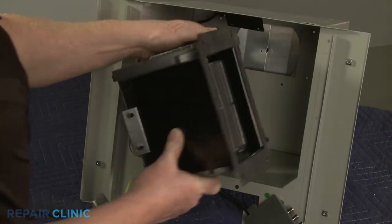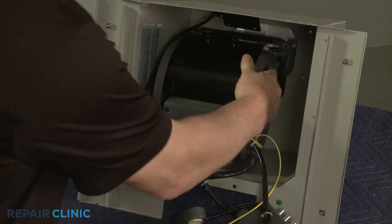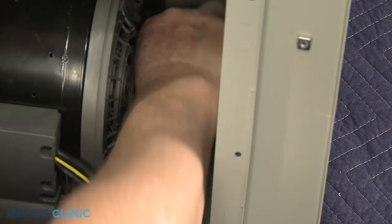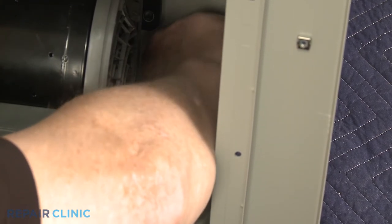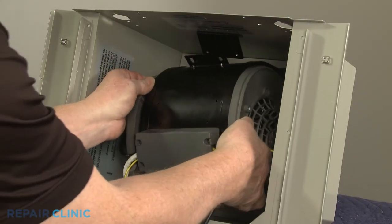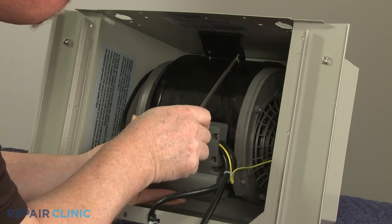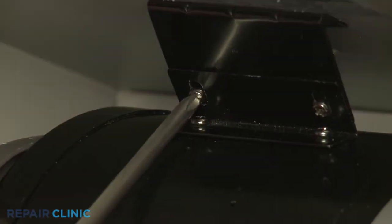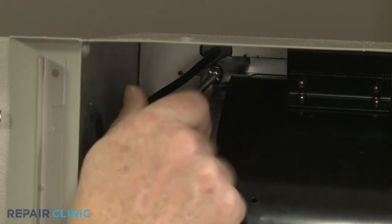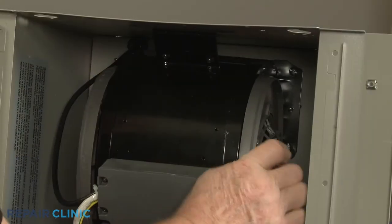Re-seat the blower assembly in the cabinet. Align the blower assembly grounding wire on the cabinet post. Slide on the washer, then thread the nut to secure. Fully position the blower assembly and thread the two screws to secure the assembly bracket to the rear mounting plate. Thread the two left side screws and the two right side screws as well.